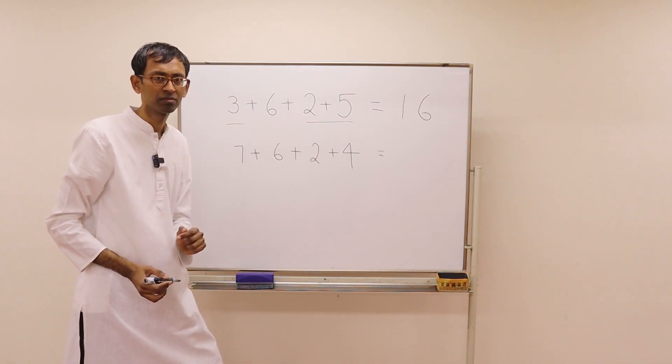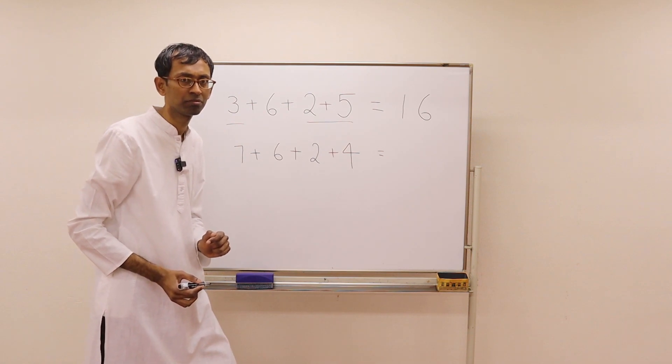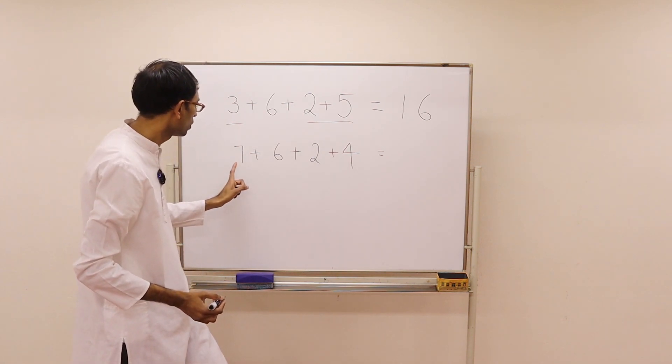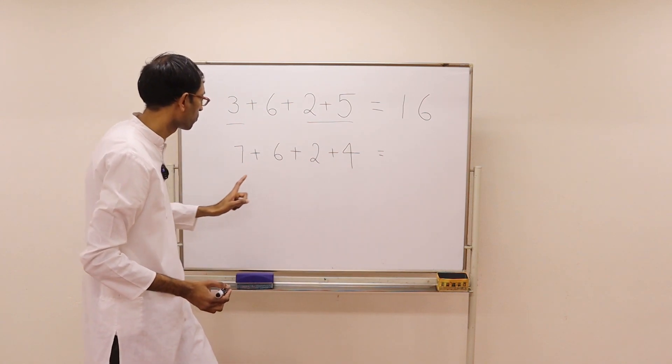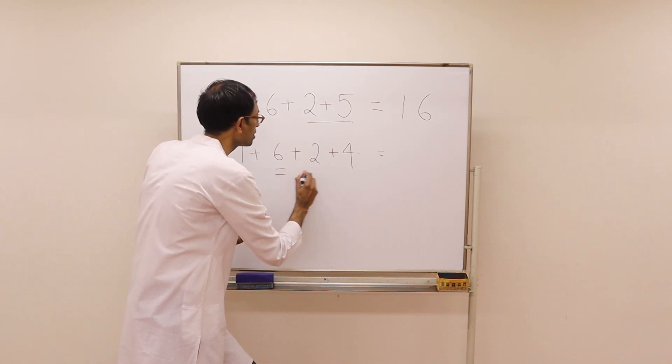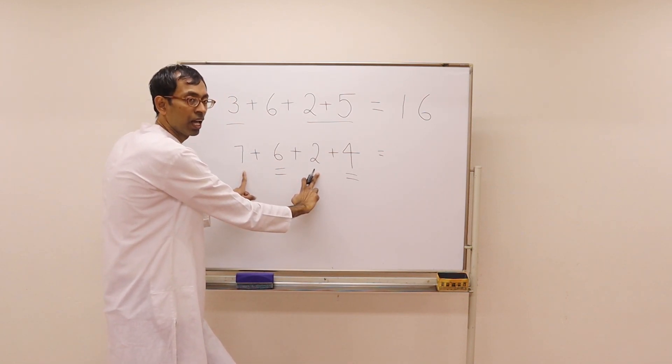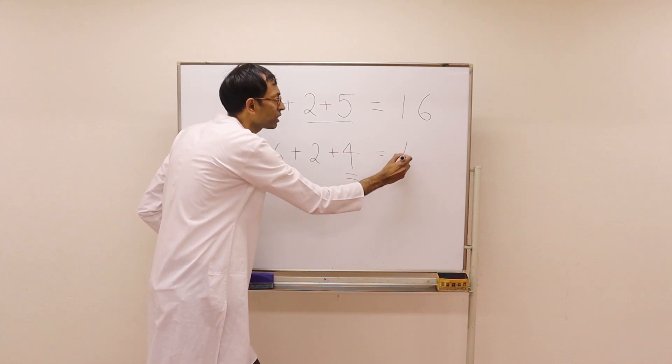How about this? Pause the video and see. Where is 10 here? Here we have a 10. And then 7 plus 2 is 9. 10 plus 9 is 19.